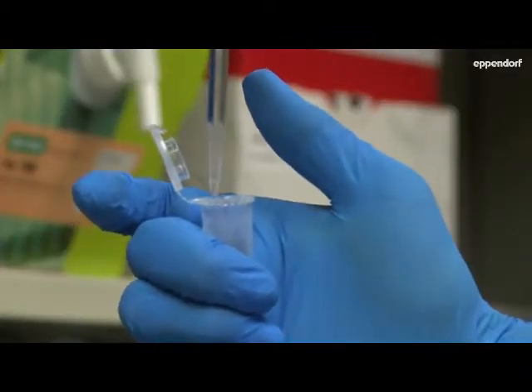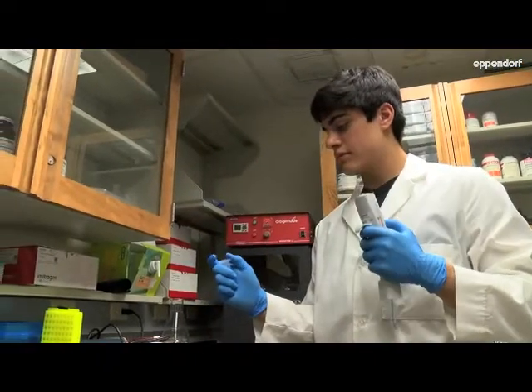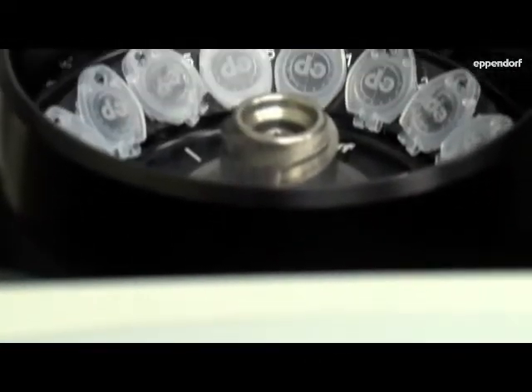We've had great luck with this new five mil tube. It's really done everything that we've needed it to do — as far as being able to seal, as far as having the accessories that we've needed, and everything being really consistent.